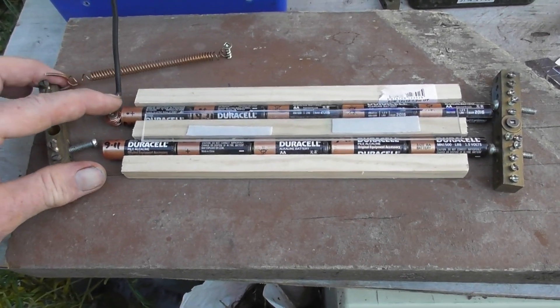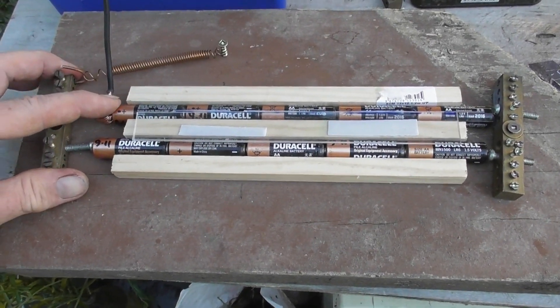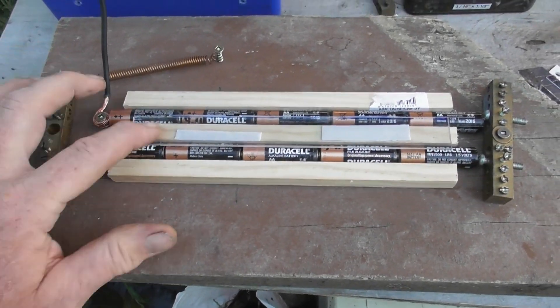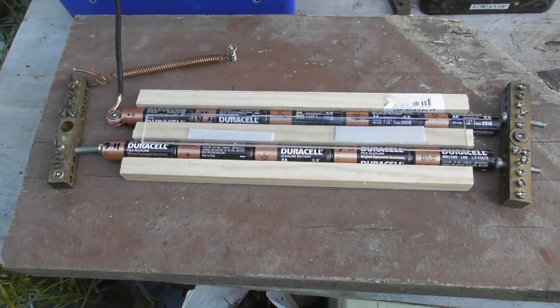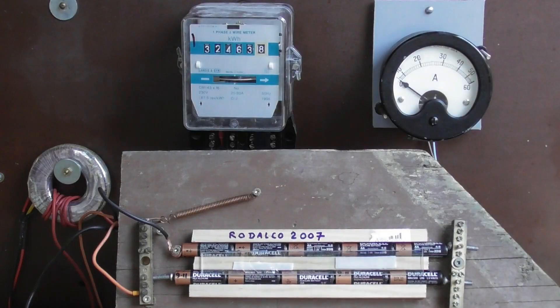I just designed a little tensioning system here so the batteries are under tension because they will expand and try to move out. There's a little viewing window here so we'll see how it's going to perform. It will probably burn, but it doesn't matter. Okay, ready to go — see what happens.